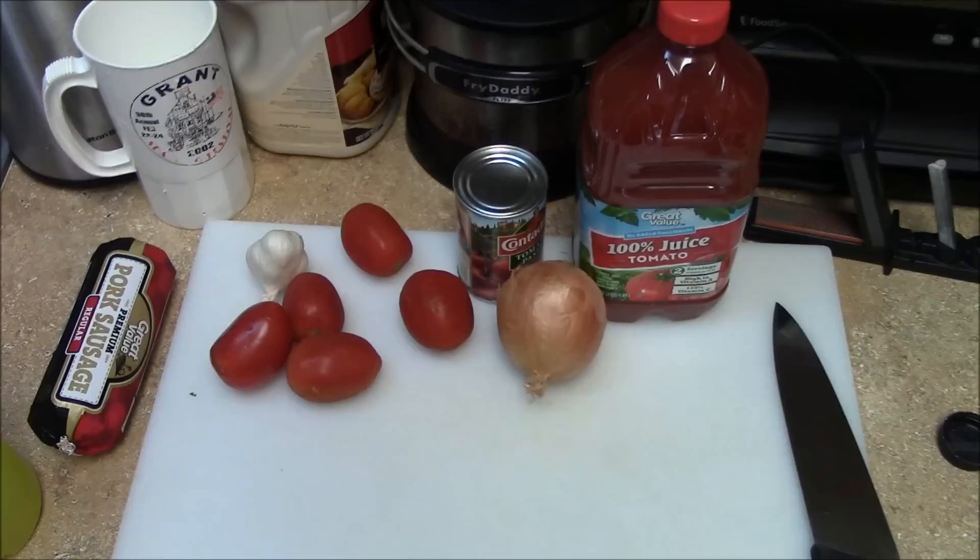So I know the sauce is not authentic, but I'm going to kick it up. And it tastes good. It's easy. Let me show you what we got.